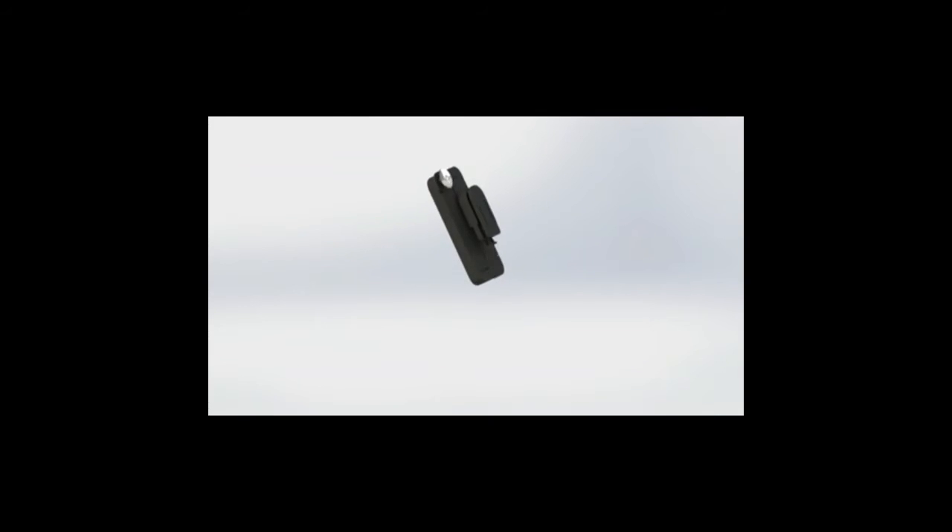Hi, my name is Dorian Takahashi and this is the slider case. The reason we came up with this case design is because we wanted to have an iPhone case that you could attach a lot of different accessories to.